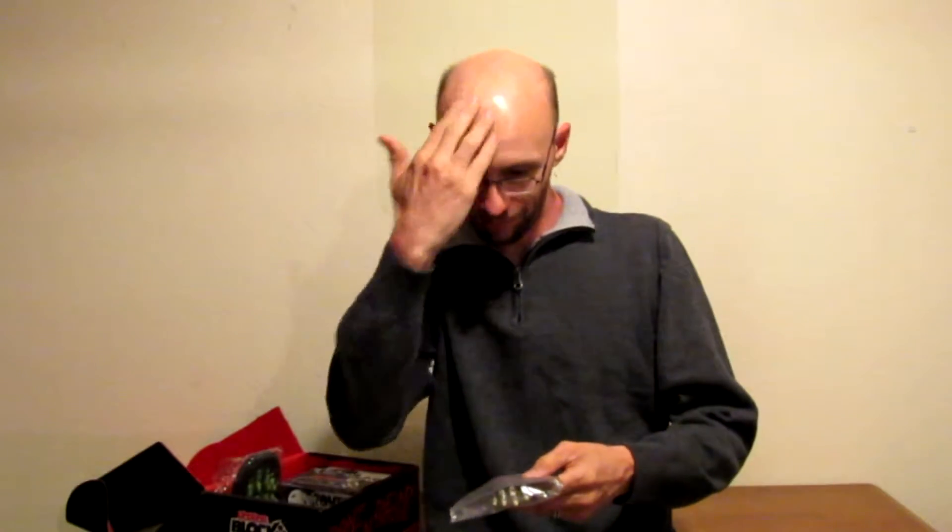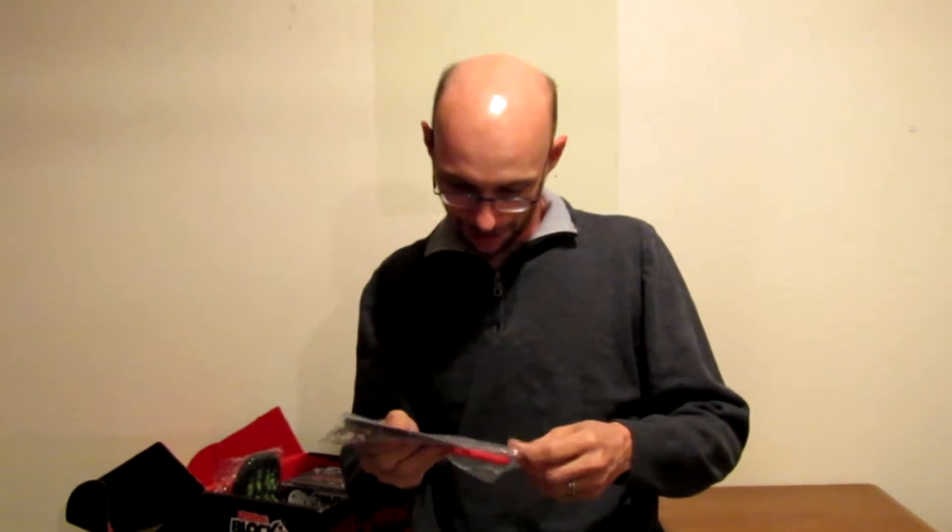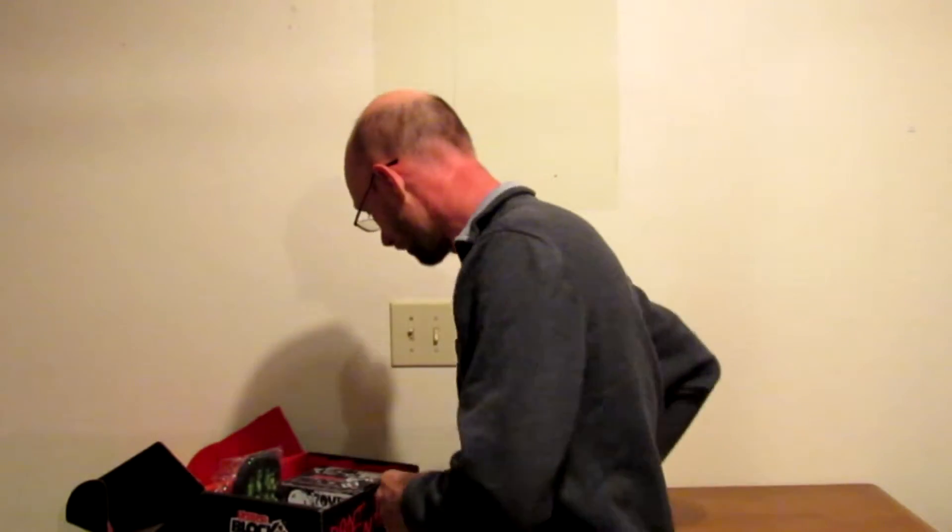Got a zombie hand back scratcher — that's from Family Guy, I believe. It's pretty nice.